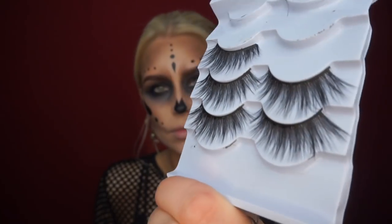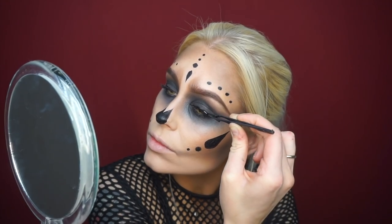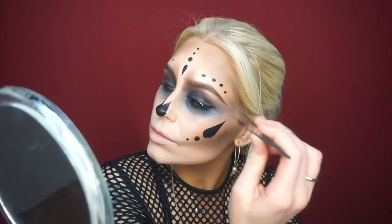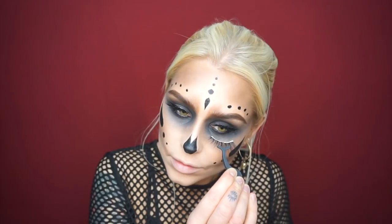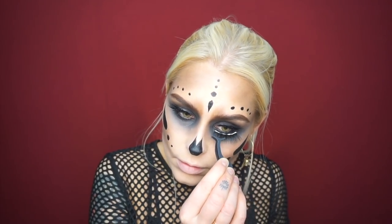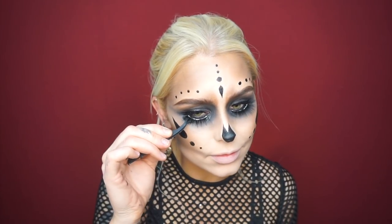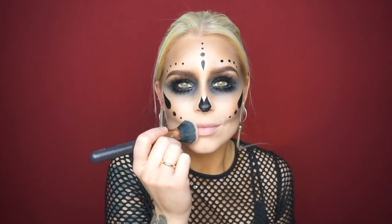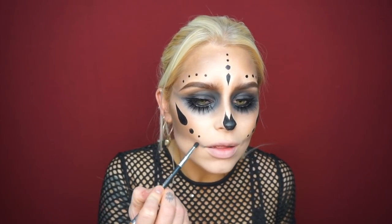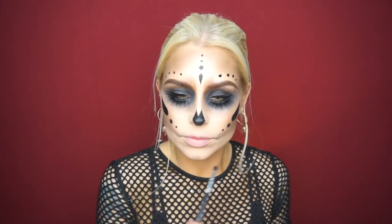You want everything in the middle to be pitch black. Now I'm going to apply the lashes — these ones are from eBay, they cost like two dollars for six pairs. I love those eBay lashes — super cheap and they work perfectly. Then I'm just going to apply a little bit of concealer on my lips to blur them away, since I've already made the shape around the lips.